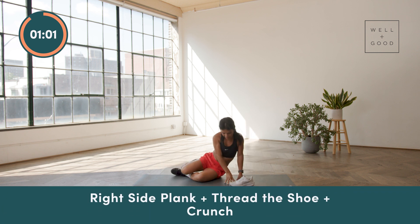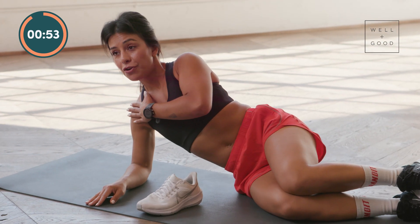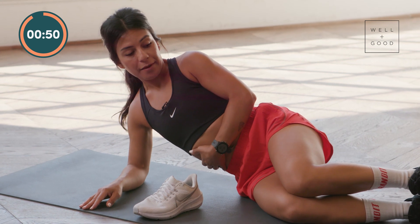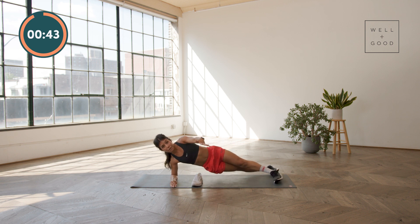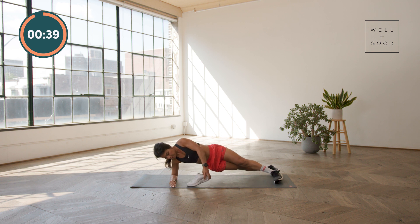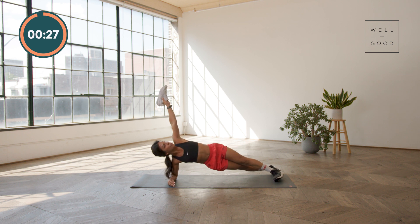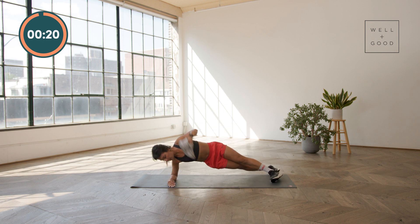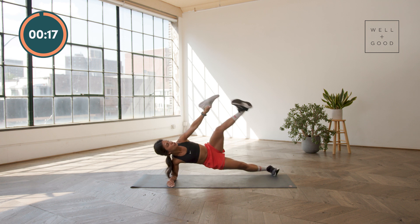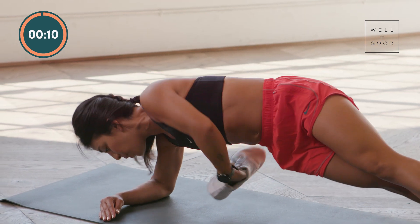Now stacking your elbow directly underneath your shoulder, lifting from the hips, and you can stack or stagger your feet. I personally like to have a staggered stance because I feel like the distribution of weight allows me to feel more supported. So we'll thread it, we'll reach it, and then we'll crunch it. This is a really great full body movement targeting the right side, but as we crunch the top leg to the top arm, that also pulls the work into the left side at the same time.